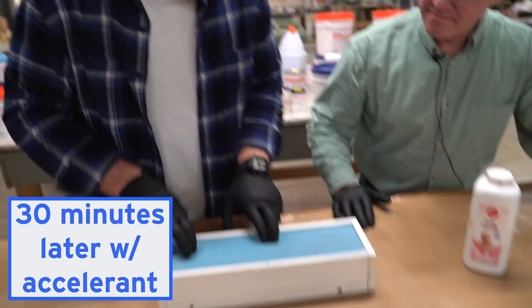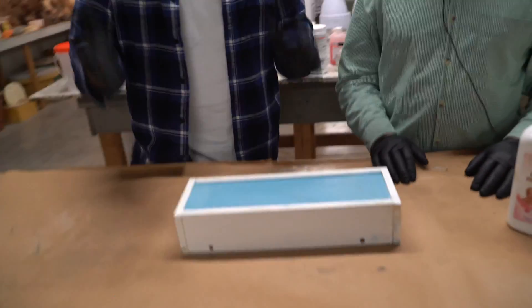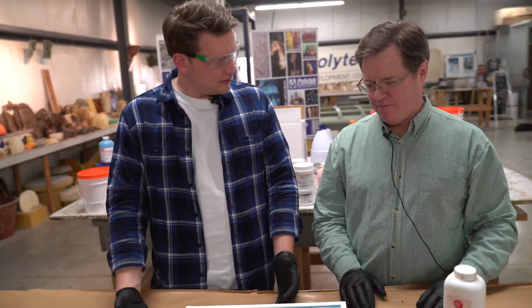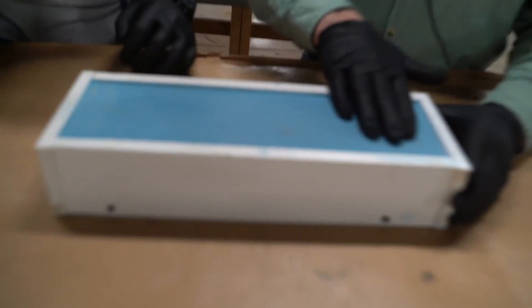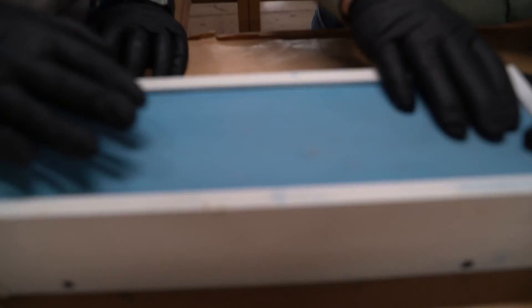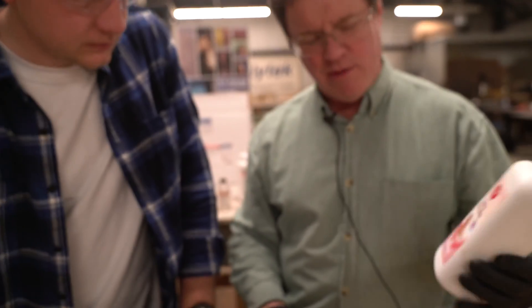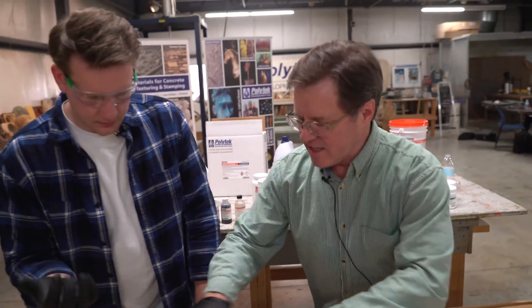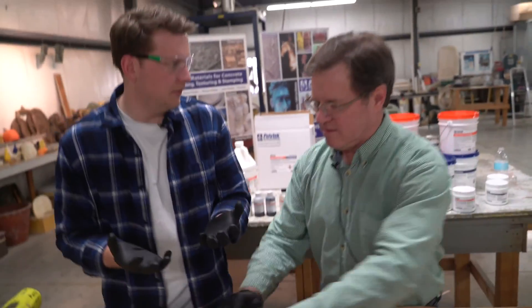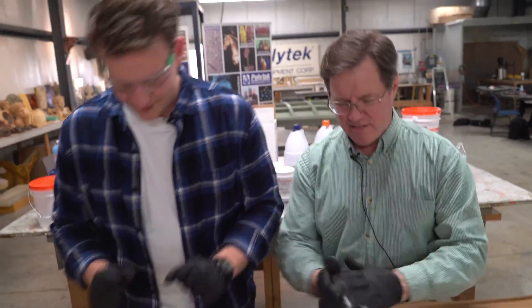We are back and we have a solid mold here. It did cure in time — it's not messy at all, pretty clean. Now we have to demold this. One thing to point out: the top of this is just slightly tacky. That's because it's a platinum silicone — anything in the air can inhibit the cure. So if it's a little tacky, we just take some baby powder and sprinkle it on there to get rid of the tackiness. Now it's manageable — no tackiness.